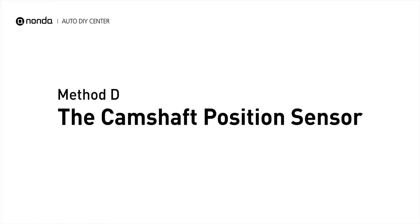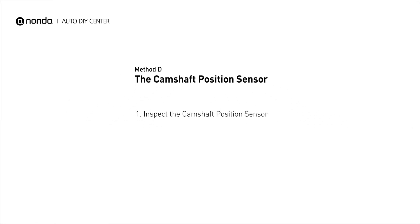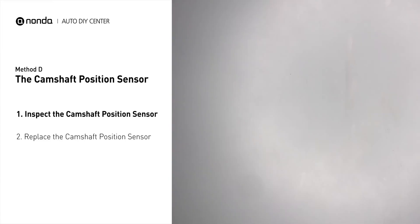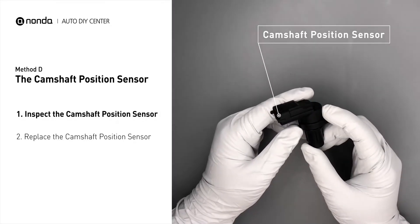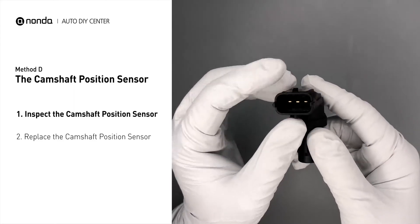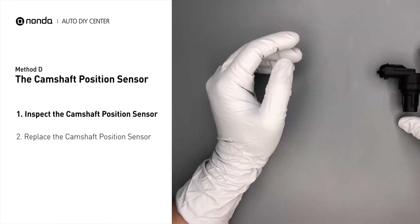Method D: the camshaft position sensor. The camshaft position sensor is located in the valve cover near the top of the engine, or it can be located at the front or rear of the cylinder head. Carefully remove the camshaft position sensor from the vehicle and visually inspect the sensor to make sure it hasn't been contaminated by a leak from another engine component.